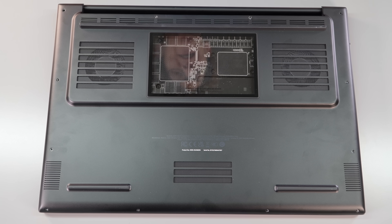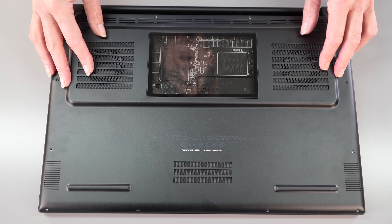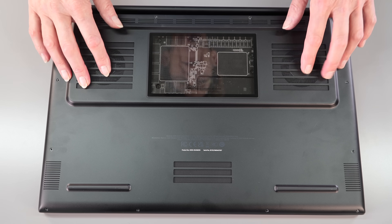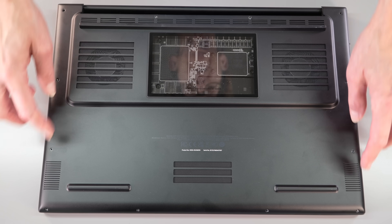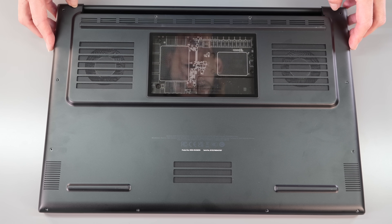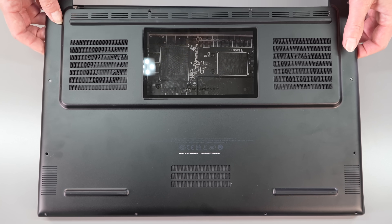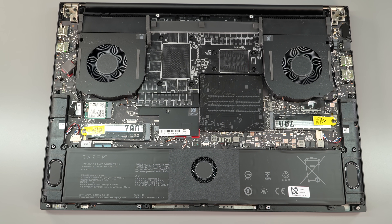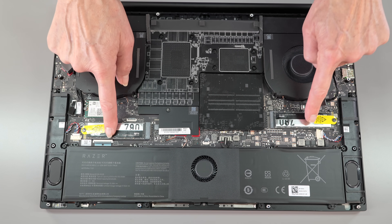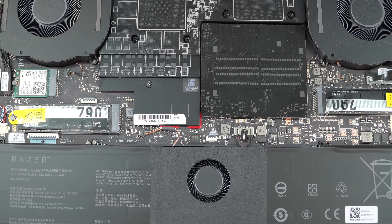Taking a look at the internals through the clear window — thermal shelf here, fans, good ventilation, and a grill with ventilation out the back edge. Torx T5 screws, no tenacious plastic clips, it just comes right off. Inside: two M.2 SSD slots, PCIe 4 not 5.